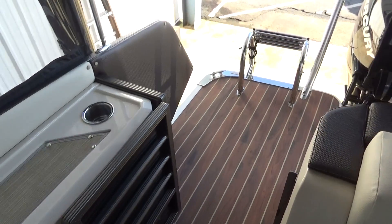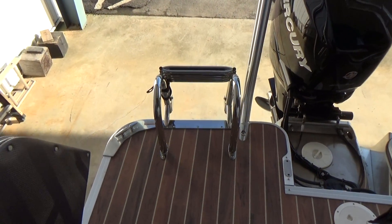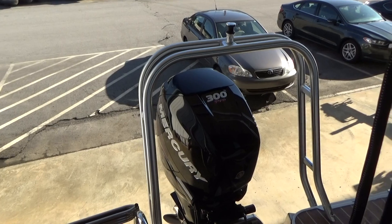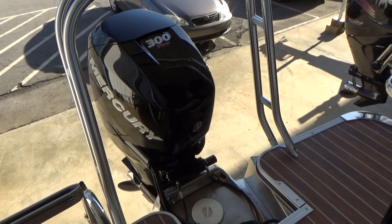Towards the back of the boat, we've got a large swim platform with a very deep, easy-to-use ladder, as well as a very strong tow bar, and our 300 Verado. It's an amazing motor — very quiet and smooth.